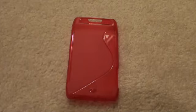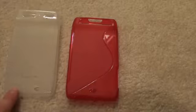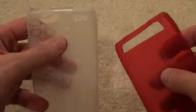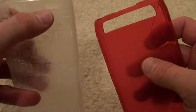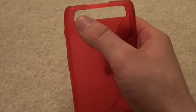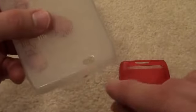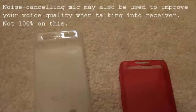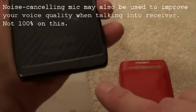Let me bring in another TPU case just to show you a little bit of a difference. On the left here is a Cruiser Lite TPU case. You can see there's a slight difference in the cutout of the holes at the top — we've got three small holes, as opposed to the SEMO S-Line case, which has just one large cutout.